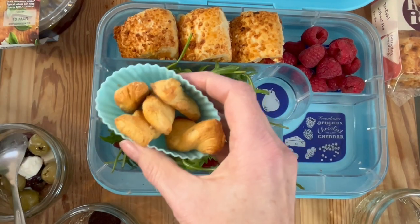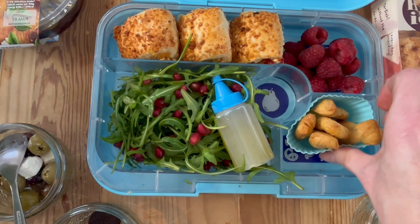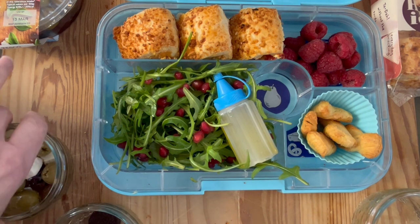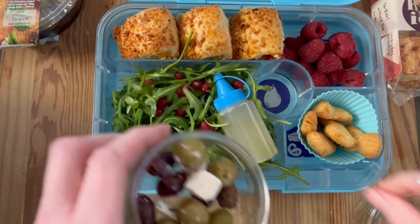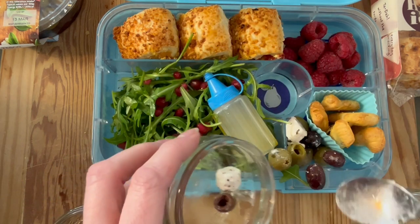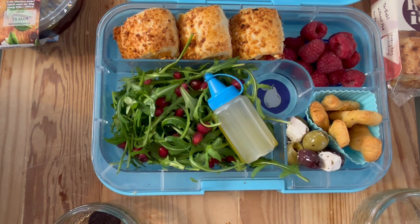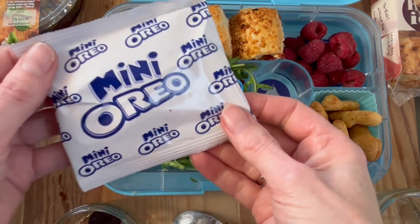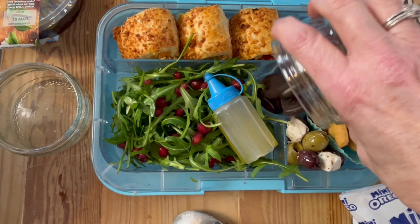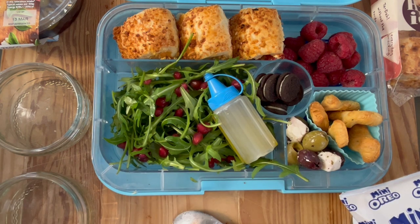We're popping in raspberries, but it could be whatever fruit of your choice. I found these mini little cheese and onion cheesy twists in Asda the other day — and I'm a fan of anything mini! The Greek feta and the olives are delicious as well, so I just love to snack on all of those. A firm favorite are these little mini Oreo biscuits, and I'll link above to a video where I talk about ten different mini snack ideas.